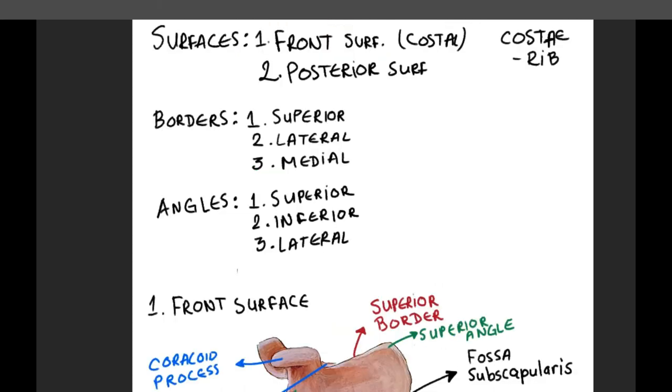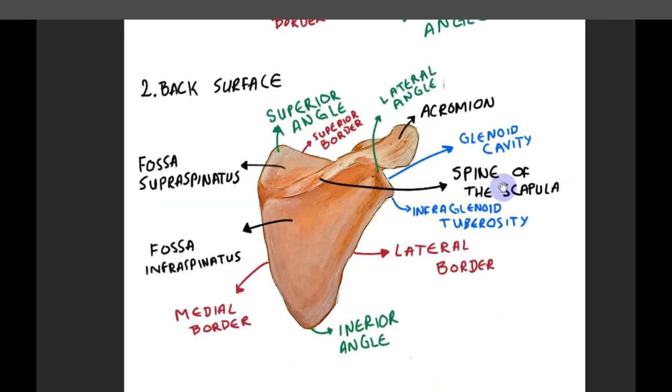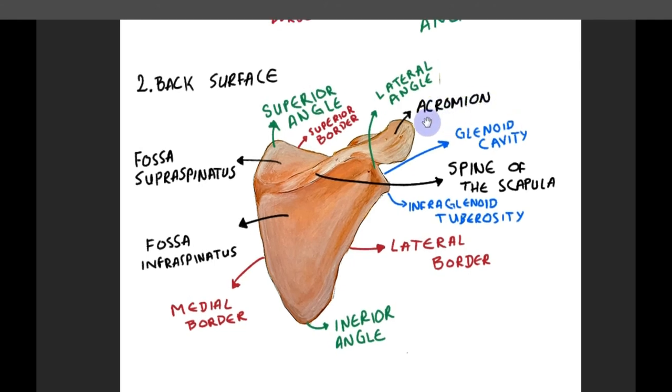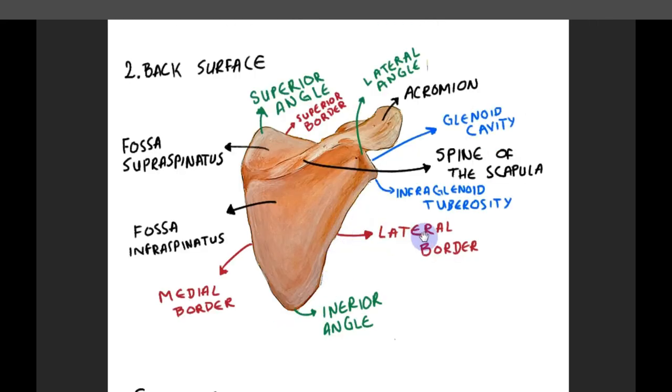Now let's review it all at once. The scapula has two surfaces, three borders, and three angles. The surfaces are the anterior surface and the posterior surface. The fossa subscapularis lies on the anterior surface. At the posterior surface, we can see the spine of the scapula, which divides this side into two parts: fossa supraspinatus and fossa infraspinatus. At the lateral end of the spine of the scapula, we can see the acromion. The three borders of the scapula are the superior, lateral, and medial border. At the lateral end of the superior border, we can see the coracoid process, which looks like a small hook, and medial to this coracoid process is the scapular notch. At the upper end of the lateral border, we can see the glenoid cavity, which serves as the joint surface for the shoulder joint.